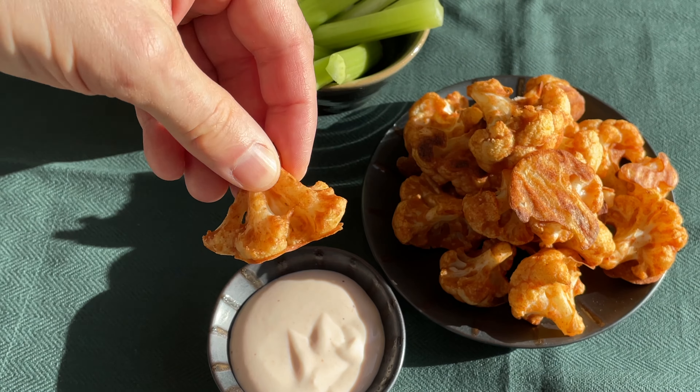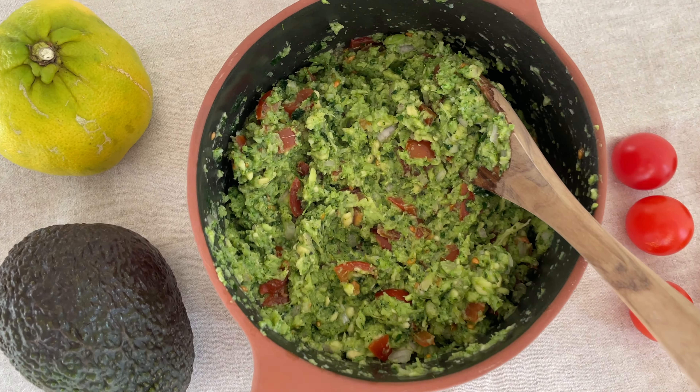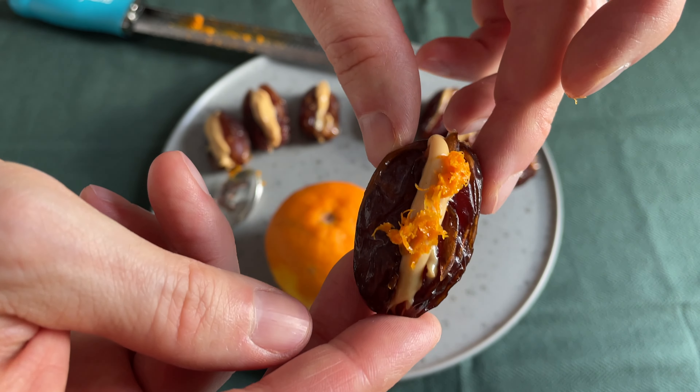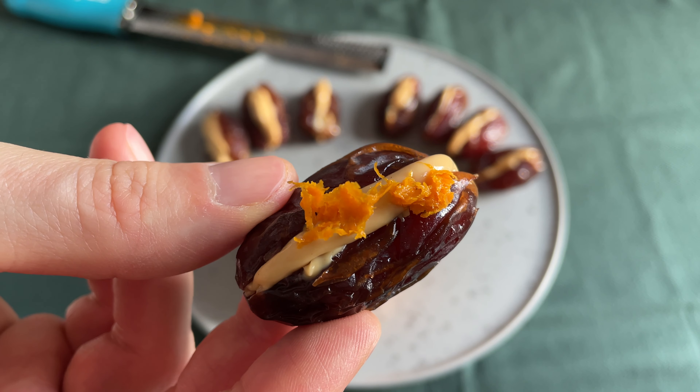First we are gonna make tasty buffalo cauliflower wings with a super easy dressing. Then it's time for the healthiest guacamole, a so-called brocomole with broccoli. And last but not least something quick and tasty for our sweet tooth with peanut butter, dates and orange zest.